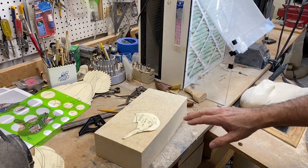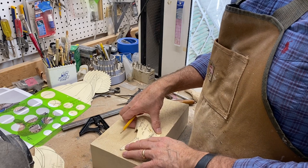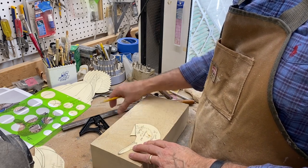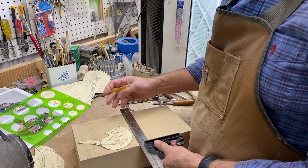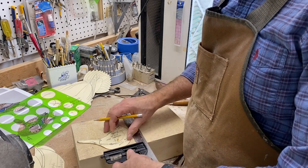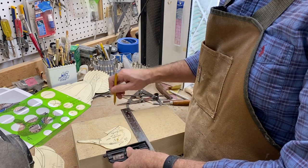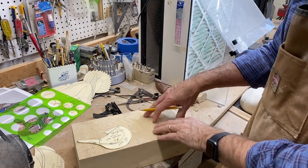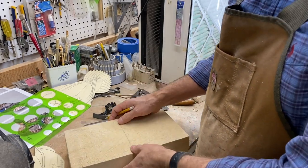I've got a nice piece of three-inch tupelo here. You might hear some noise in the background — there's some construction going on in the neighborhood. Life goes on as we continue to carve, and that's a good thing. I apologize for the noise. I'm just looking to make this just large enough for the hen mallard head and then I can save that piece for other heads later. So we'll get that cut.